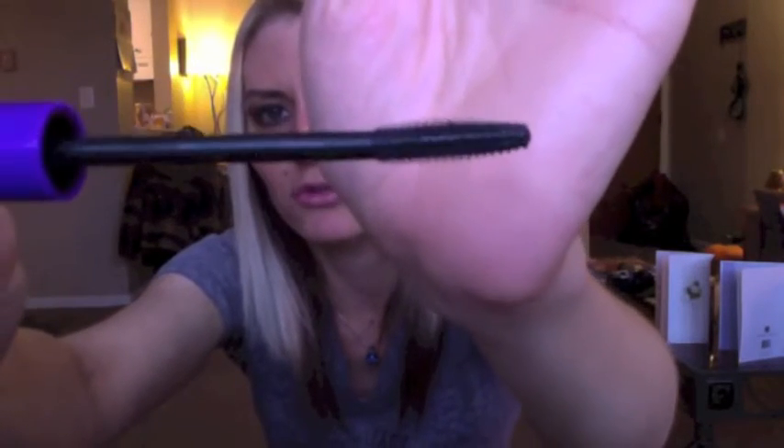It's a very small, skinny, tiny brush with little tiny bristles and these bristles get each and every lash. They really lengthen your lashes instead of just clumping everything up like the Milani Mascara did. So this is awesome — for a dollar fifty it's a really great mascara.